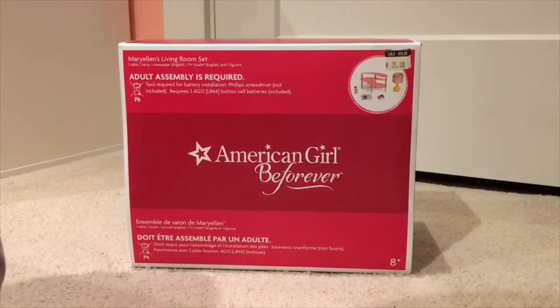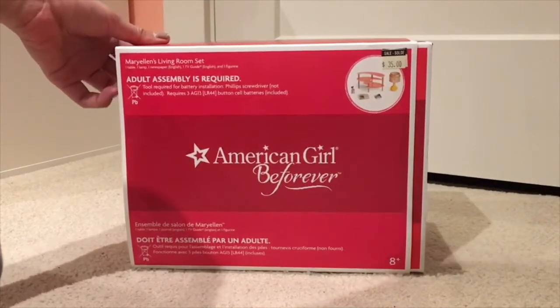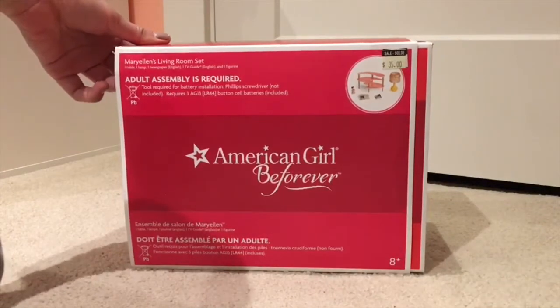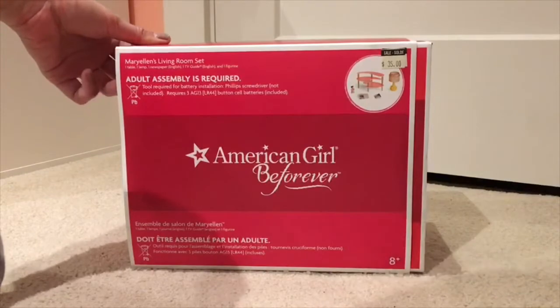It is really quite a big box — not as big as some of American Girl's other things, but it's a pretty good box for just a living room set. I like that it looks sturdy. I got this at the Indigo near my house, but you could get this at American Girl as well.